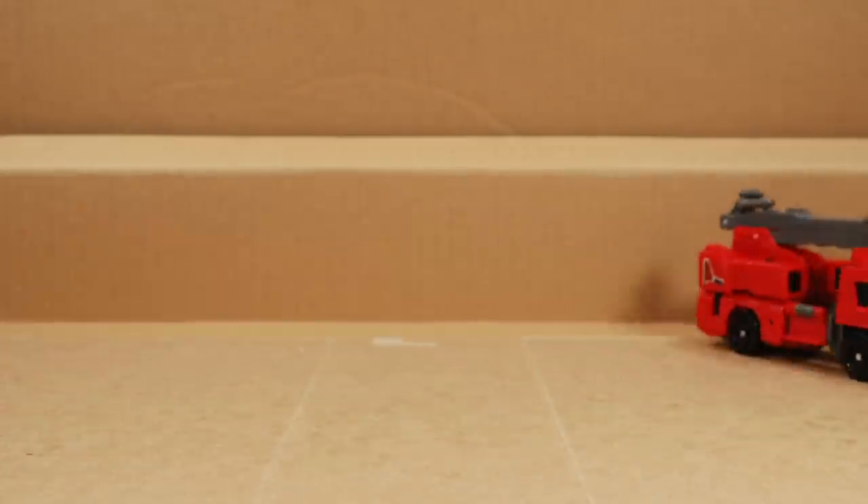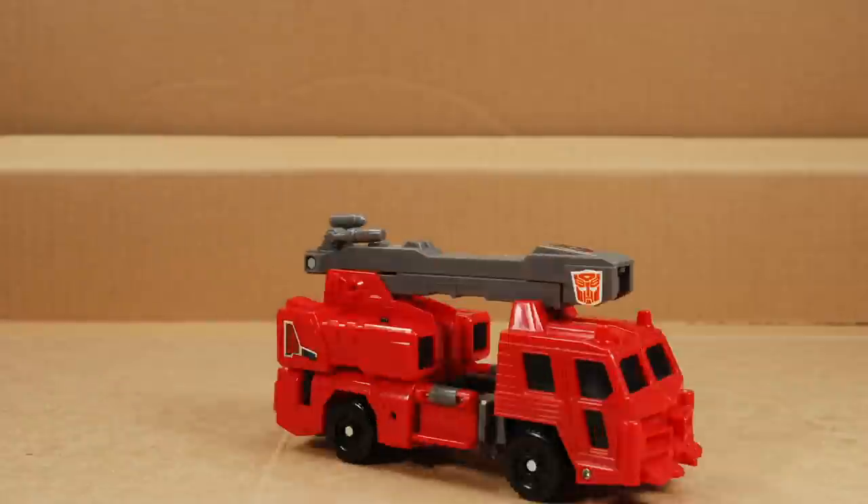Welcome to Cardboard Bots. You probably don't know this transformer. Sure, you've seen transforming fire trucks before, but maybe not this guy.